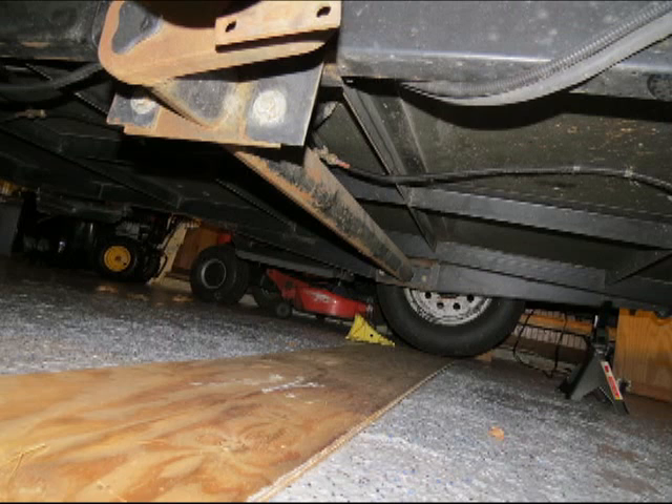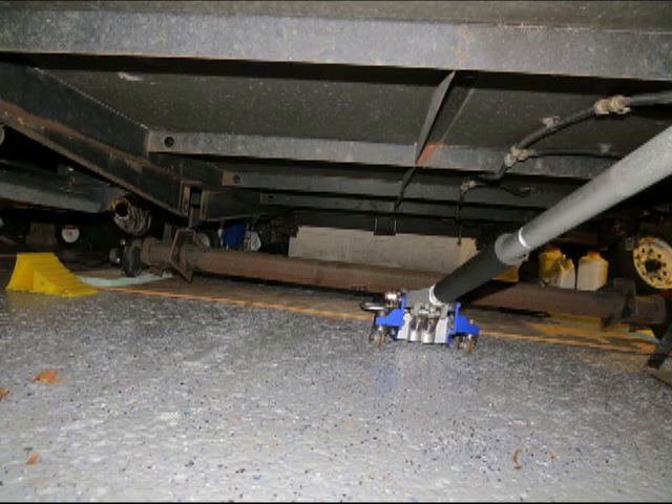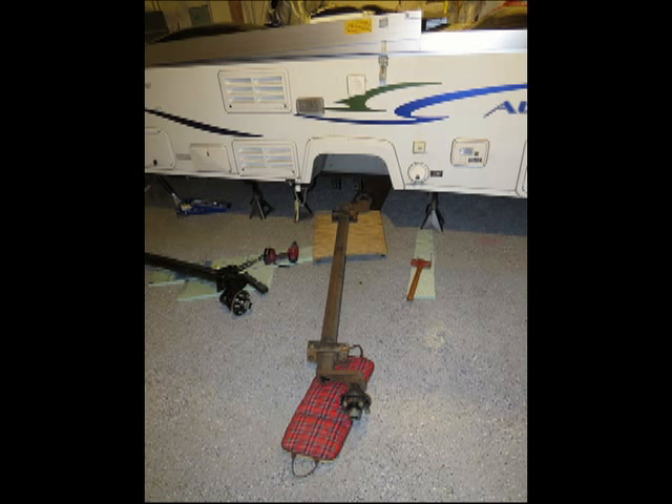I put my floor jack underneath the old axle while it was still on the trailer, and then took the bolts off — that way the axle didn't just come crashing down. The bolts come off from the inside; you have to lay under and unscrew them off. Then I just lowered the jack down and set one end of the axle on a little wheeled dolly I had and pulled it out from under the trailer. It didn't weigh hardly anything — it just wheeled out on the little dolly. That was helpful.